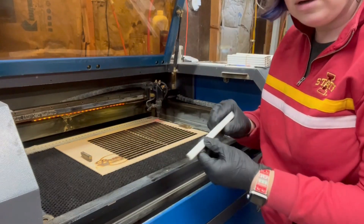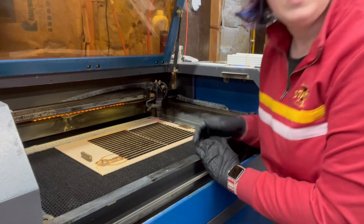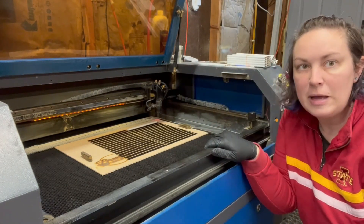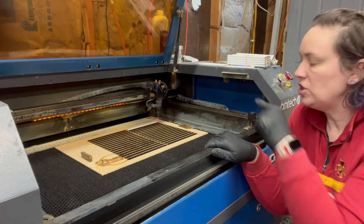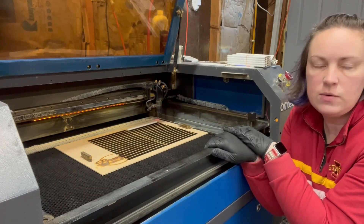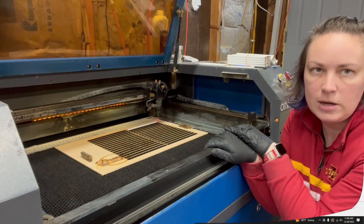Now that the jig hasn't moved, you can put your pencils in there — they fit right in — and then you can line all those up and engrave a bunch of pencils all at once. I just put one in to start because I'm going to do my test engrave to see what settings I need to just remove enough of the paint without going too deep into the pencil.